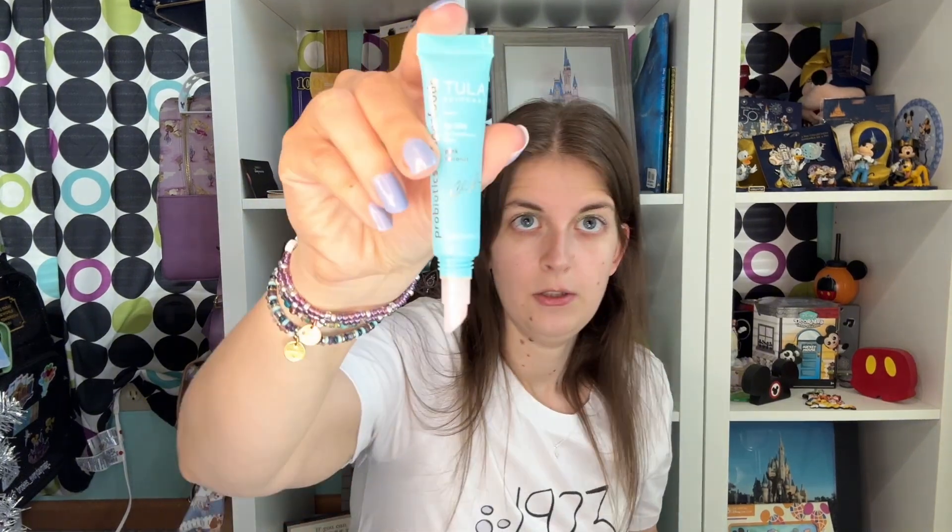Here's the mascara. So I did some Tula eye brightening stuff and then I'm going to use this Tula lip gloss. And that is my makeup for the Disney 100 event tonight.